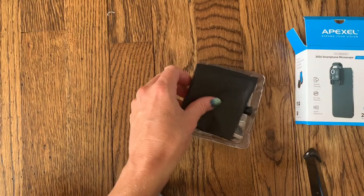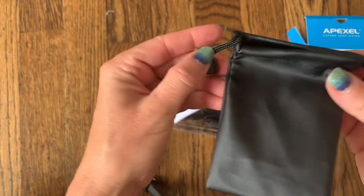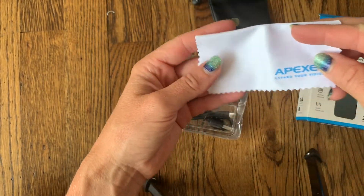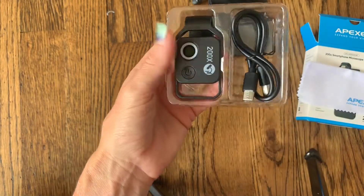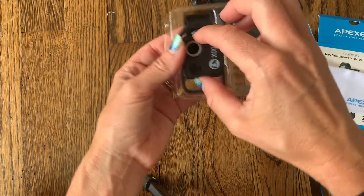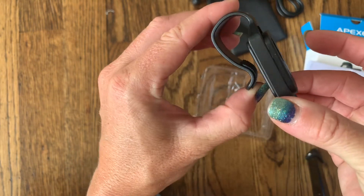The next thing inside the package is a little bag you can use to store the microscope and keep it protected and scratch free. It also comes with a cleaning cloth so you can keep it nice and clean and working well. And here is the microscope itself — you can see how small it is. It comes with a charging cord, so you just need a block to plug it in and charge it to keep it working all the time.